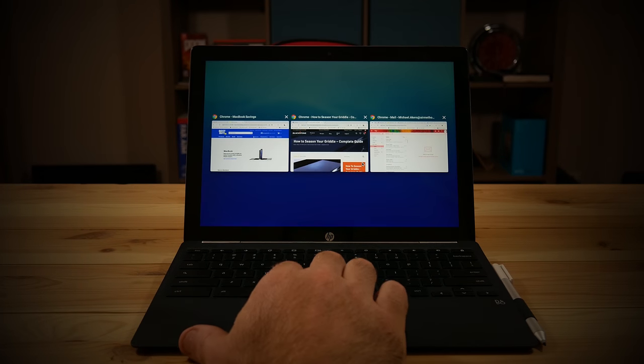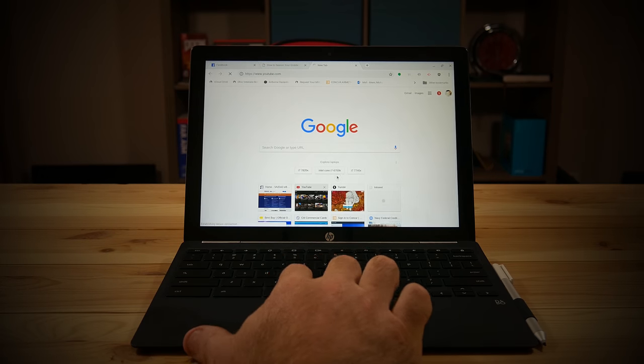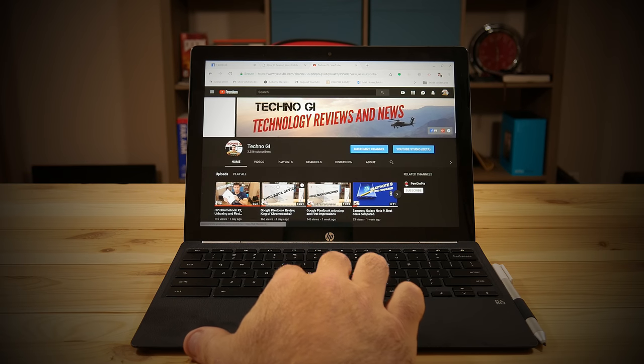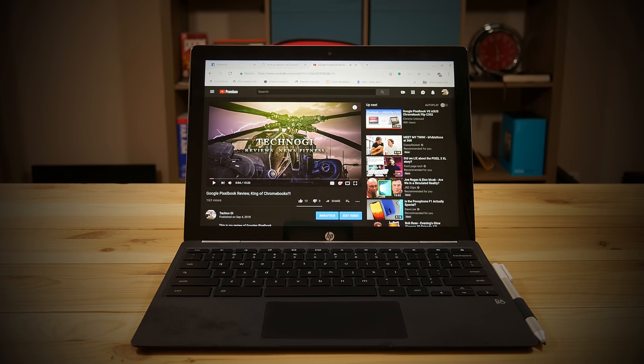It does have two cameras. This is the only Chromebook I know of that actually has a rear camera — it's got a 5-megapixel front-facing camera and a 13-megapixel rear camera. Don't let the numbers fool you though; the cameras on this thing are really terrible. It's not necessarily a limitation of the hardware — the camera app software on a Chromebook is just horrible. Hopefully future updates will improve that, but as it stands the cameras are very grainy and just not that great.